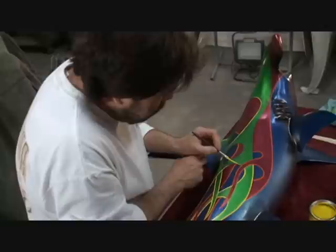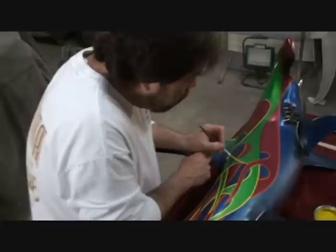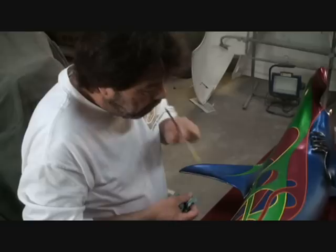Let me ask you this — let's say a guy is watching this video and says he wants to learn how to pinstripe, but he doesn't know how to start these designs. Would you suggest, before he goes and wastes paint, to practice drawing up designs with a pencil and just keep drawing them to get used to them?